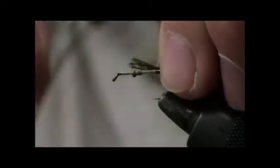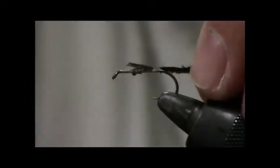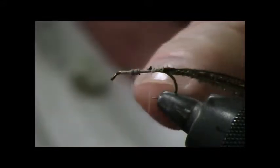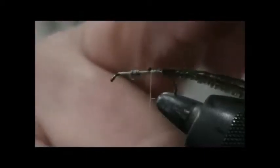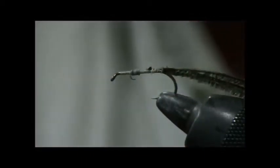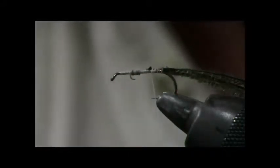What I do is tie the ostrich hurl — or peacock hurl — to the shank of the hook. By the way, if I was using cement, I would be applying cement to the lead wrap and to the base of this, putting just some cement over the shank of the hook so it gets tacky. I don't mean the fly is tacky — I mean that everything is tacky.